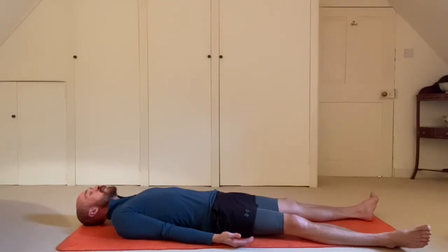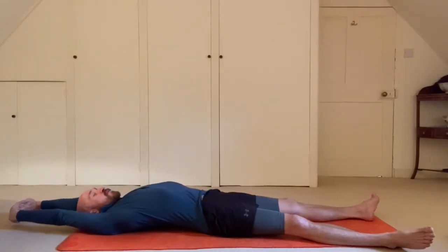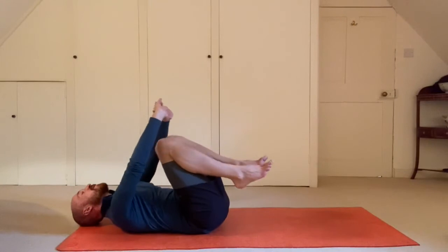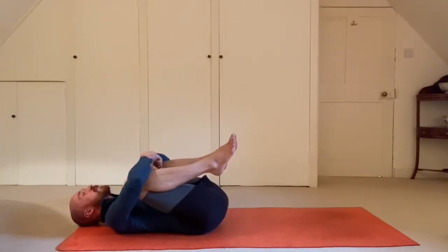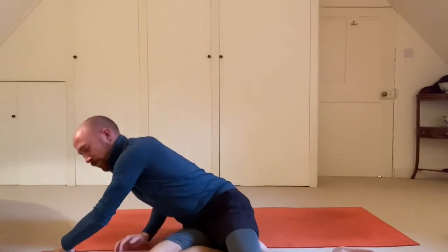To come out of Shavasana, start to deepen your breath, moving your fingers and toes, stretch the arms back for a full body stretch, hug your knees into your chest, and roll over to your right. Slowly come on up to seated, bringing the hands together at the heart. We close the practice by saying namaste — which means the sacred in me bows to the sacred in you. Namaste.